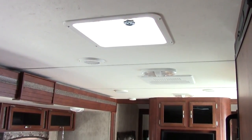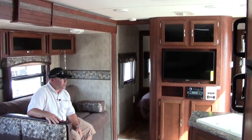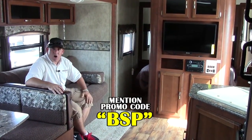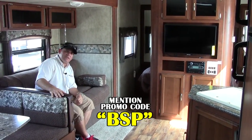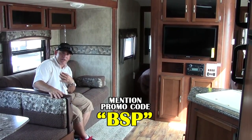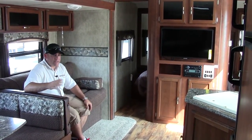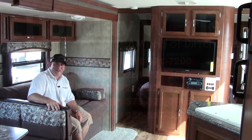This coach is ducted all the way throughout. We have already upgraded to a 15,000 BTU air conditioner which will do a great job on a coach this size. There are a lot of features and a lot of things we didn't have time to talk about, so if you wouldn't mind giving me a call here at the dealership, it's 281-371-7200. I'd be happy to answer any of your questions. My name is Ben Shev. You can also reach our dealership on our website at hwhrv.com — you'll be able to see this and any other products that we carry. Please give me a call. I look forward to meeting you. Have a great day.